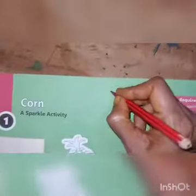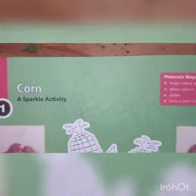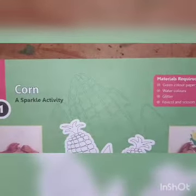First you have to write down today's date here. Children, I am always telling you that you have to write down the date — you must and should write down the date.